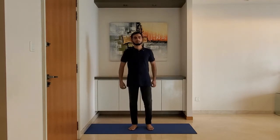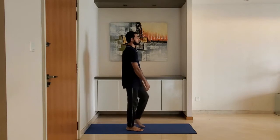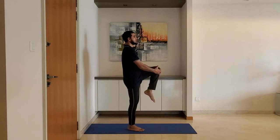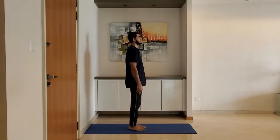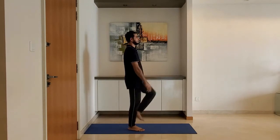Next up: knee hold. Stand with feet shoulder-width apart, arms relaxed by the side. Lift the knee and hold with both hands. Alternate between left and right knees. Exhale while pulling the knee into the body. Ensure the back is straight.